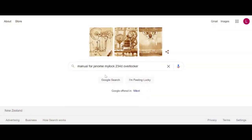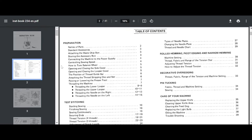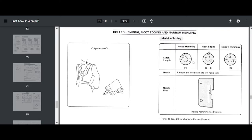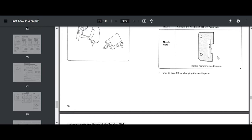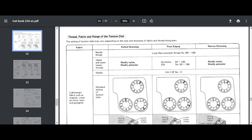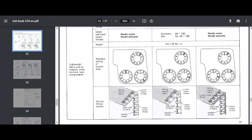Google your model's manual number and in the index look for the rolled hem settings. While each serger will have its own settings, most will follow a similar pattern. This will involve changing the stitch length to R, which stands for rolled hem, snipping the left needle thread and removing the left needle using the screwdriver, changing the footplate to the rolled hem footplate if required, tightening the tensions as per the manual, and disengaging the cutting knife if desired.